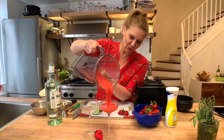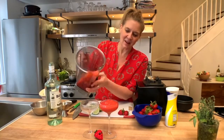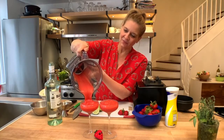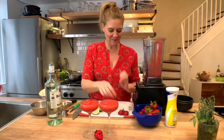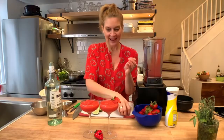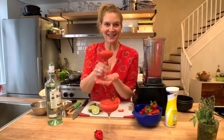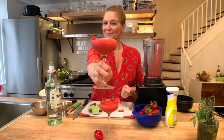I have these beautiful coupe glasses, which I just think frozen drinks look stunning in. I'm going to serve it up for you and me. I have a little bit extra, maybe a little strawberry garnish — why not? It is strawberry season. And that's our frozen strawberry daiquiri. Happy summer!